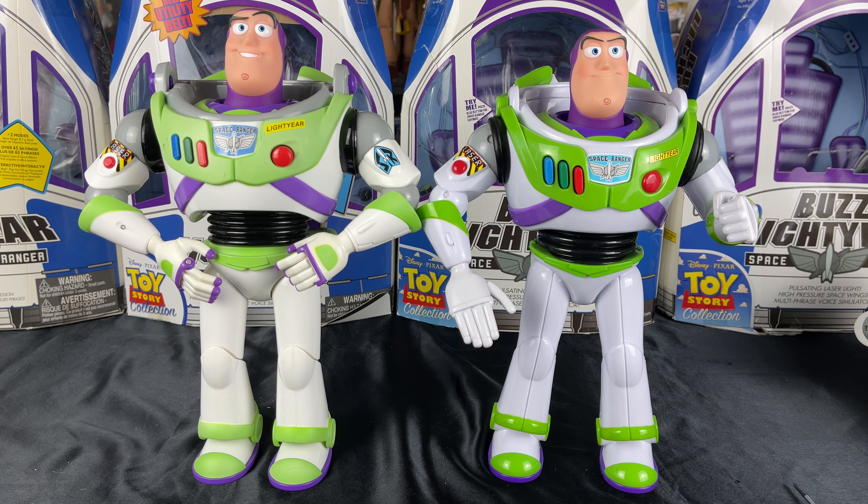Hey partners, today we have a Buzz Lightyear Head Swap video. Let's get into it.